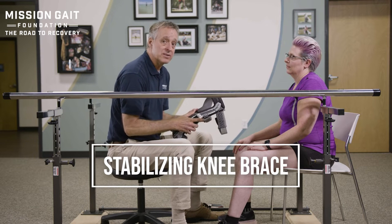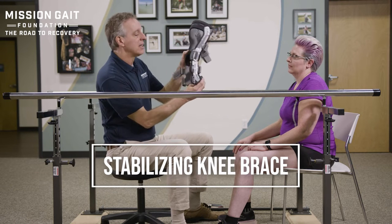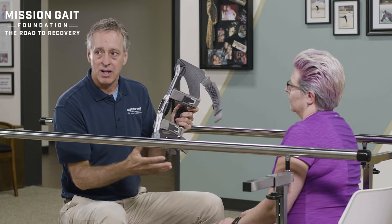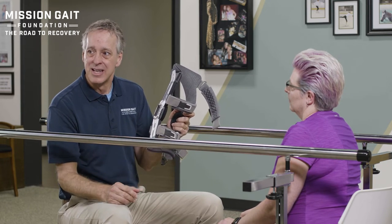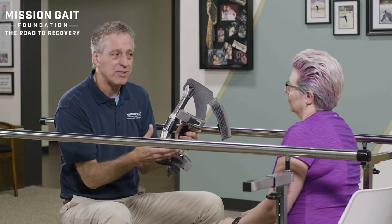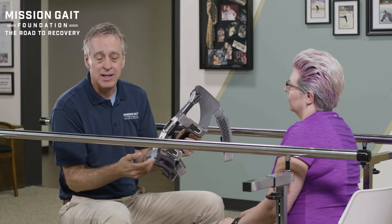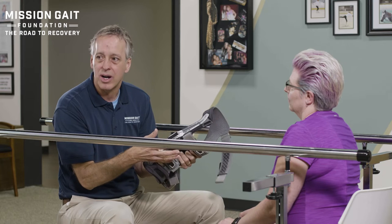We get started with first fitting the brace. In a frame brace — a very stabilizing brace with lots of straps — it can be somewhat confusing to the patient. I like to first explain the brace to them. We're not going to talk about product names here, but normally I would, because I want the patient to understand this isn't just a thing stuck on your leg. This is a brace you're going to be using — you want to know this brace, know how to use it, adjust it, and put it on correctly.